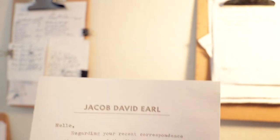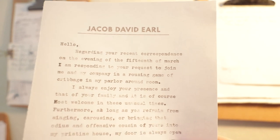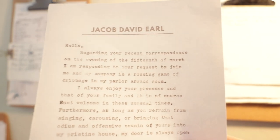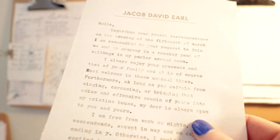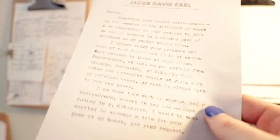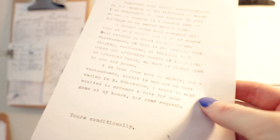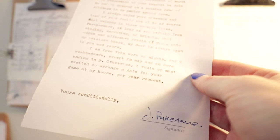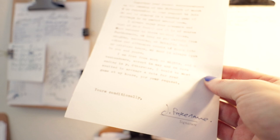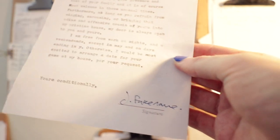From the desk of Jacob David Earl. Hello — regarding your recent correspondence on the evening of the 15th of March, I am responding to your request to join me and my company in a rousing game of cribbage in my parlor around noon. I always enjoy your presence and that of your family, and it is of course most welcome in these unusual times. However, as long as you refrain from singing, carousing, or bringing that odious and offensive cousin of yours into my pristine home, my door is always open to you. I am free from work on nights and weekends, except in May and on days ending in Y. I would be most excited to arrange a date for your game at my house. Yours conditionally, J. Fake Name.